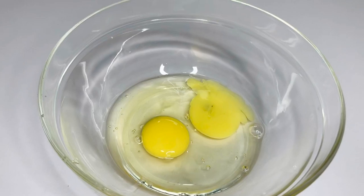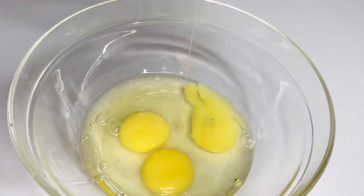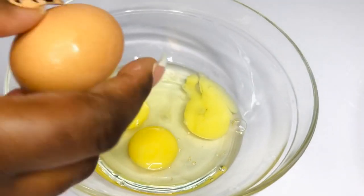Now I'm going to explain why I have four eggs. This recipe doesn't really call for four eggs, but my eggs are quite small, that's why I'm using four. So if you have large eggs, very large eggs, you can use two. If you have medium-sized eggs, you can use three.